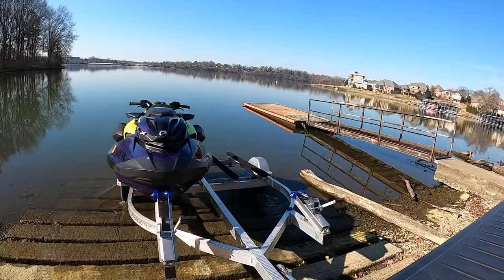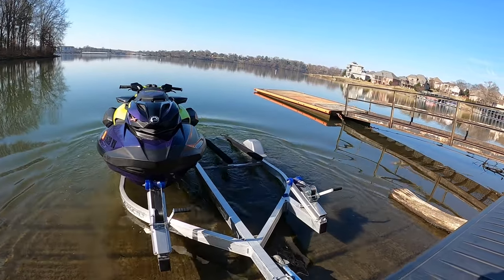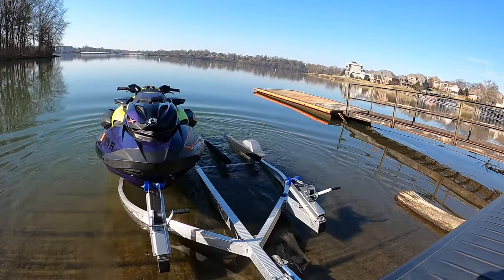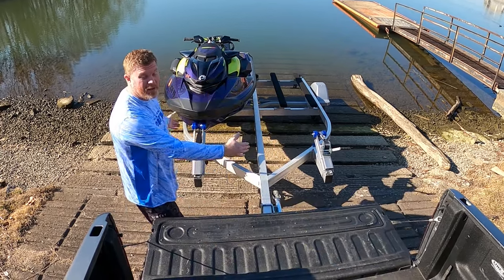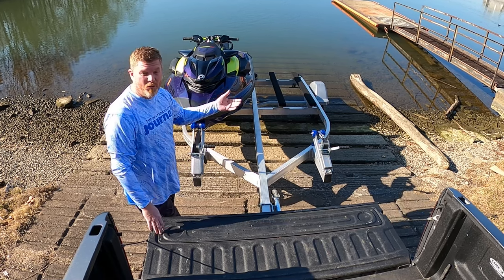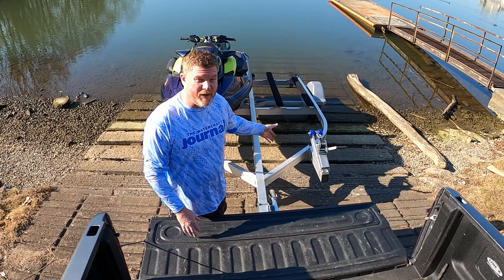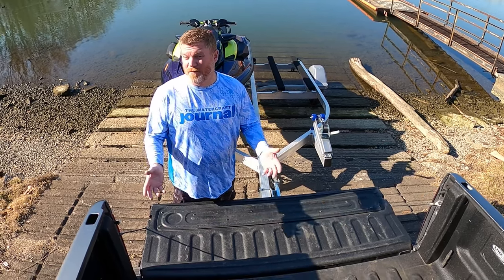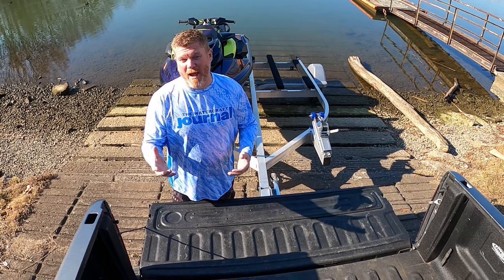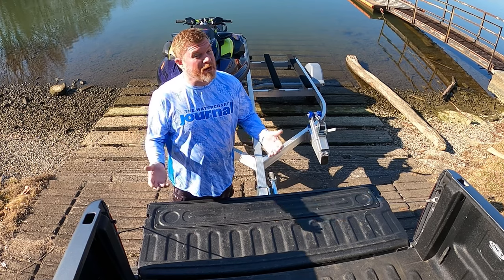A little tip for those of you who are less comfortable backing your truck or SUV into the water: you can drop the tailgate of your truck and you'll really be able to see your whole trailer and your watercraft as you go into the water. This is particularly helpful for guys who have a single-place trailer or a really lifted truck. Equally, for those with an SUV, you can open up the tailgate in the back and back your trailer in by just turning right around — it's pretty easy.